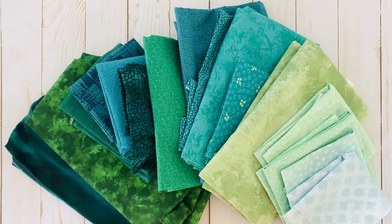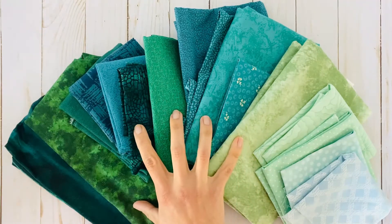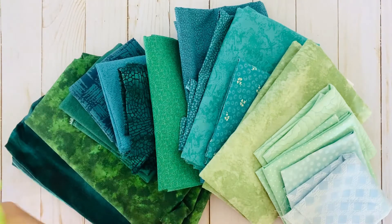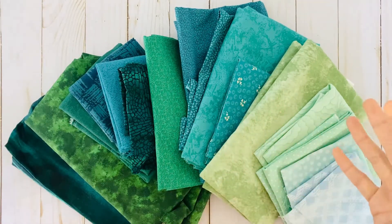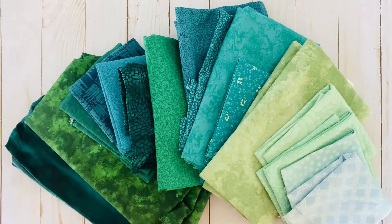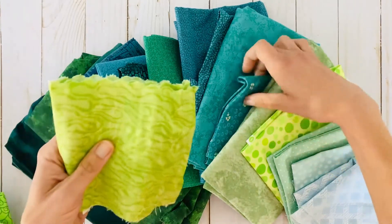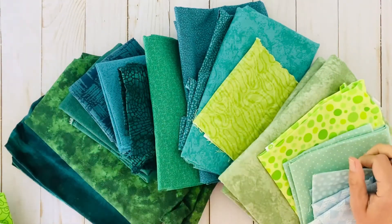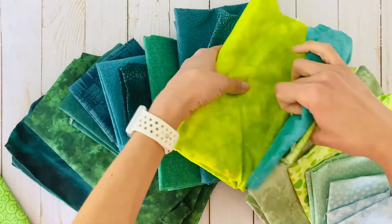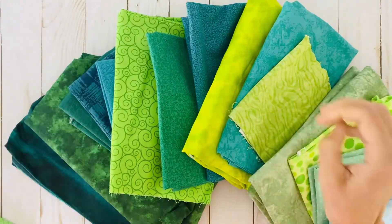I want to show you how you can very easily trade in some colors and completely change the feel. Say we still wanted a blue-green feel but wanted to add bursts of yellow to it. I've pulled some fabrics — let's just swap some of these out. This is that core group of roughly 17 fabrics, and you'd pick and choose since you only need 11. I'm going to pull this mint green out and pop a yellow in here, put yellow up front, swap in a yellow-green at the back instead of a blue, and slide in another yellow.